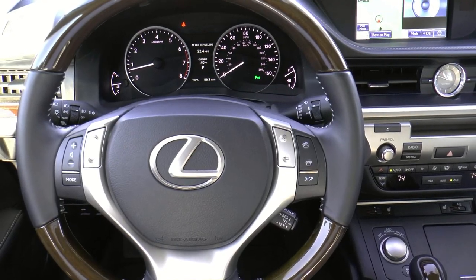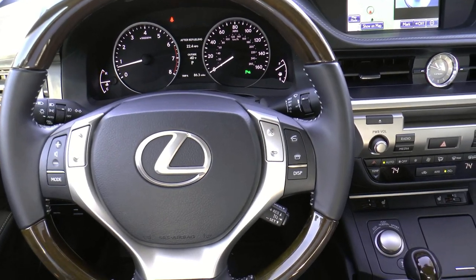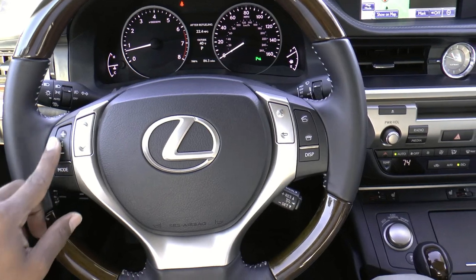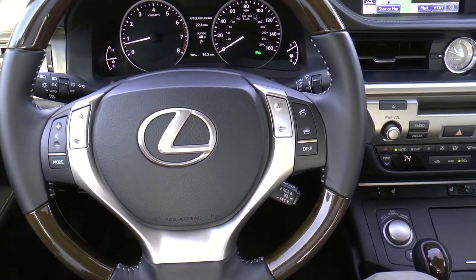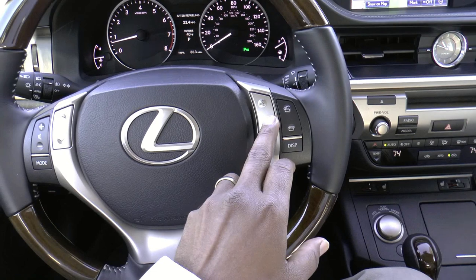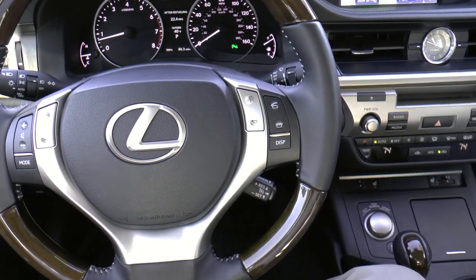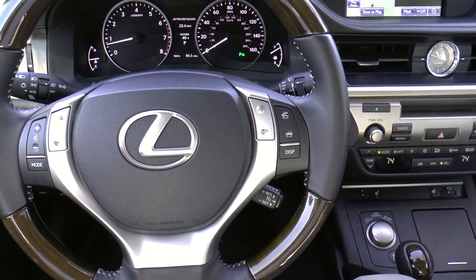Taking a look at the steering wheel, you can see it has wood trim accents as well as leather and metal surfaces. On the left side, you've got your volume controls as well as your up-down selectors and mode button. On the right side, we have our voice control buttons, telephone operation buttons, and a button to adjust the display up on the dash.